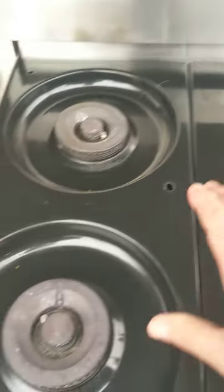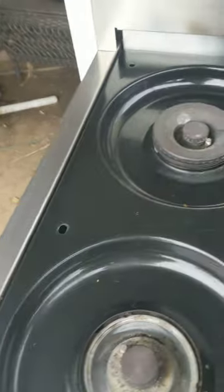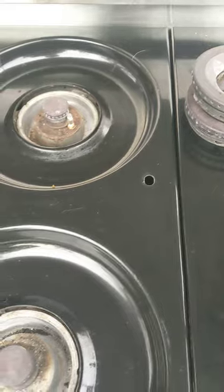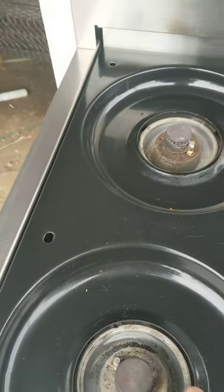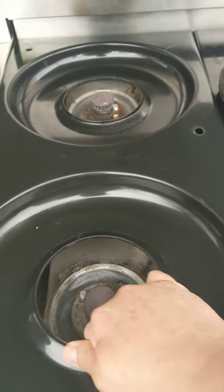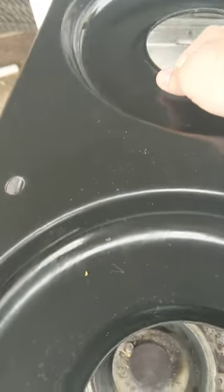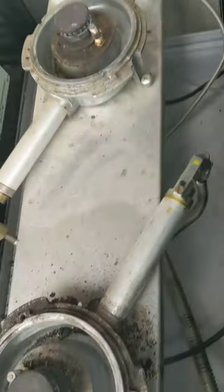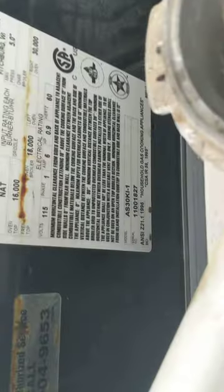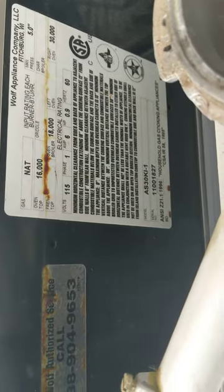Once you remove the grates, remove the top of the burners and the other one. Then grab a hold of it — it is called a cooking plate — and you want to remove that. Now you can clean the inside of the stove and you will find the plate that shows the model number and the serial number.